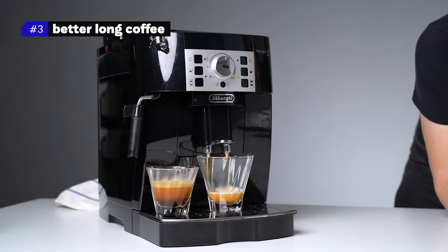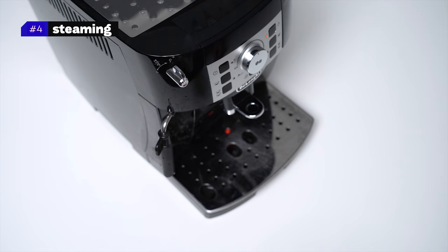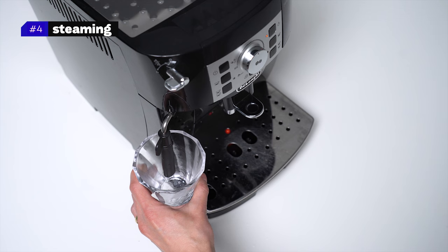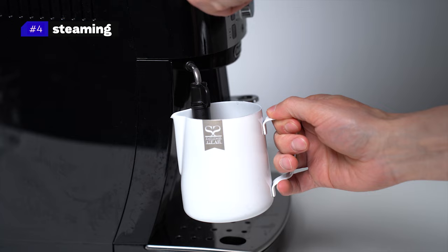The last quick tip is about milk steaming. This machine has a steam wand — not a very powerful one, yet it can be used. What I see people struggle with is the water coming out of the steam wand at the beginning. The best way to go about it is to place a cup under the steam wand first, wait for it to heat up, and then let all the water go out. Only when steam comes out is it ready for milk steaming. Also, it's important to use a milk pitcher — otherwise it's much more difficult to steam the milk and pour it into the cup.